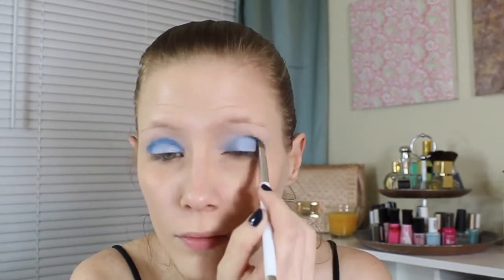Next, I'm taking Madness from the Vice 2 palette. It's a shimmery blue, and I'm blending it all along my crease and on the outer corner of my eye.